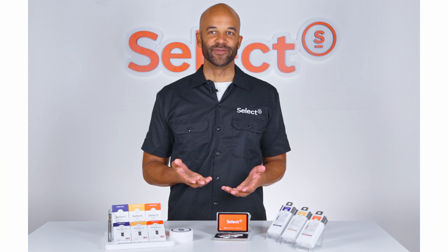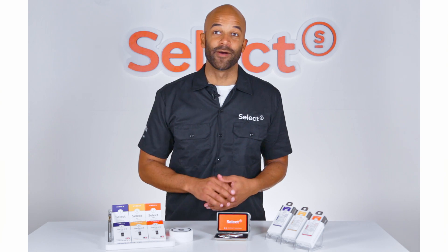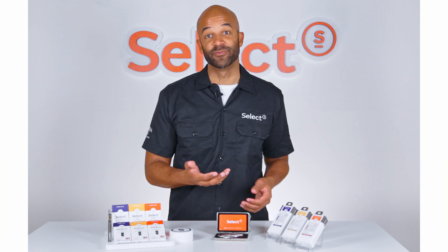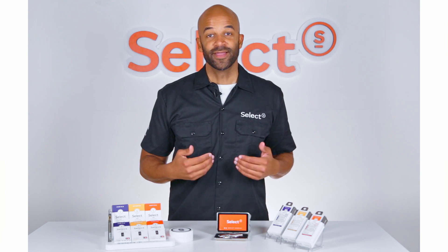Hey there. As part of our Select Film series, we wanted to talk to you a bit about our cartridges. Due to weather, travel, and life, some of our customers have troubleshooting questions, and we're here to help.